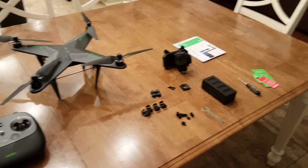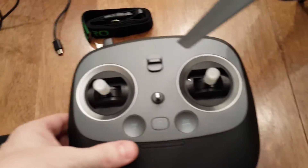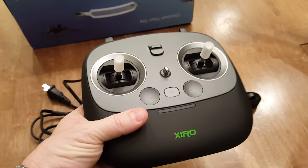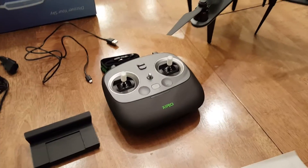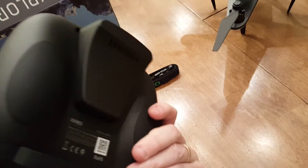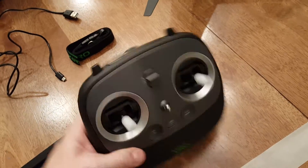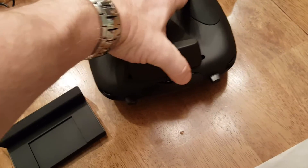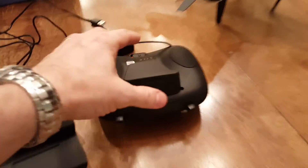I went ahead and laid all the parts out on the table so we could discuss each one and the assembly, because it's important to know how to put this together. First of all, the controller comes basically fully assembled and you just have to charge it. You'll hear in other reviews about how good it feels in your hand — I can agree with that. You get this haptic feedback as soon as you turn it on; it is a high quality handheld remote. There's also the range extender — everything comes packaged separately, it's just a simple matter of clicking it on.